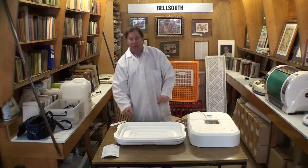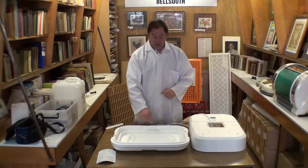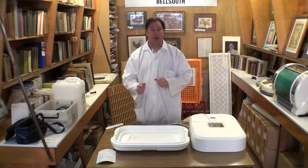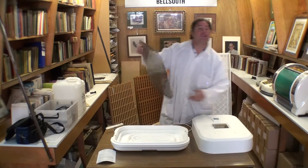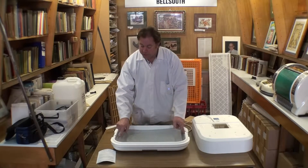The incubator must be level when it's placed in position for use. If you fill up the outside water channel and the water is the same level all the way around, you know that the incubator is level. It must be level because hot air is like water — it rises to find its own level according to gravity.